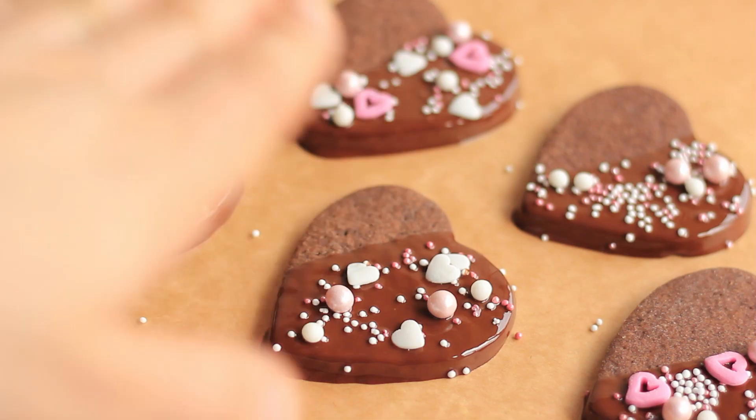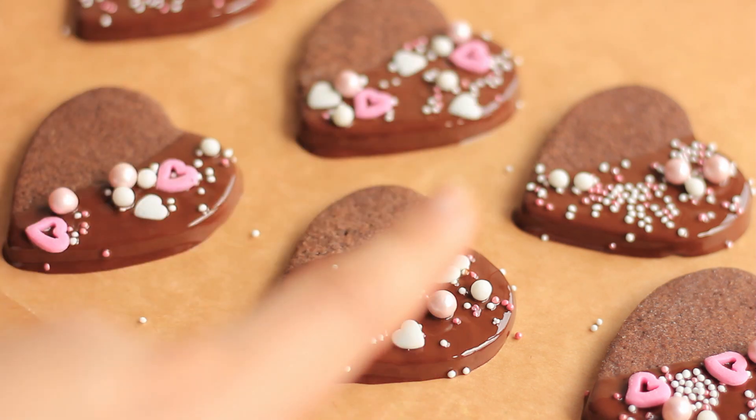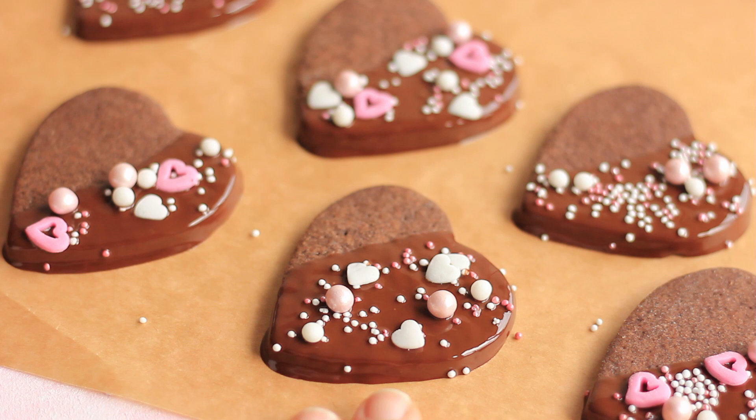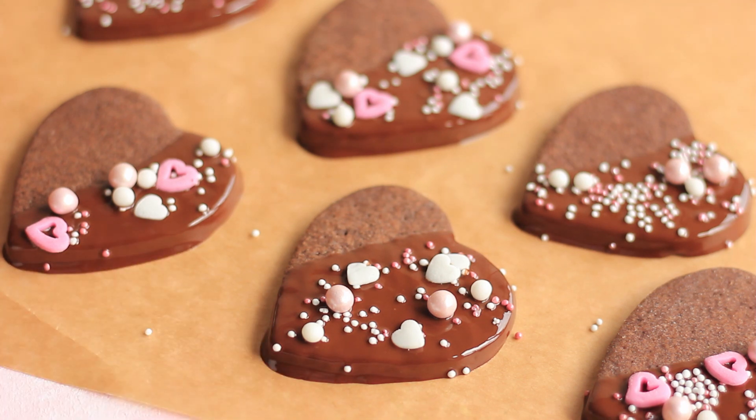Once you've decorated your cookies, you want the chocolate to harden completely before you remove them from the parchment paper. Then you want to store them in an airtight container. It's a really simple recipe and there is not much you can do wrong — just read the recipe and I'm sure you're going to be successful.